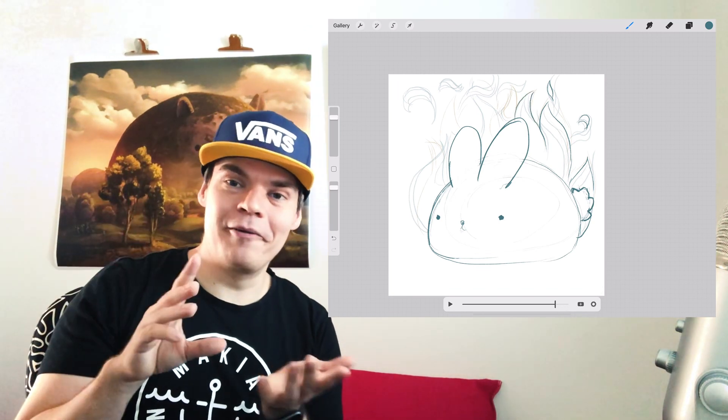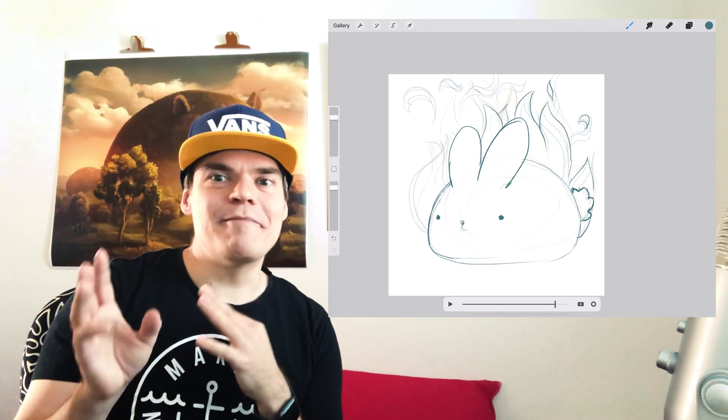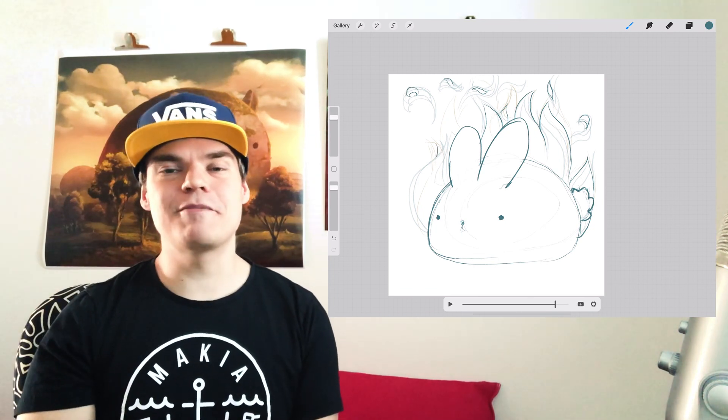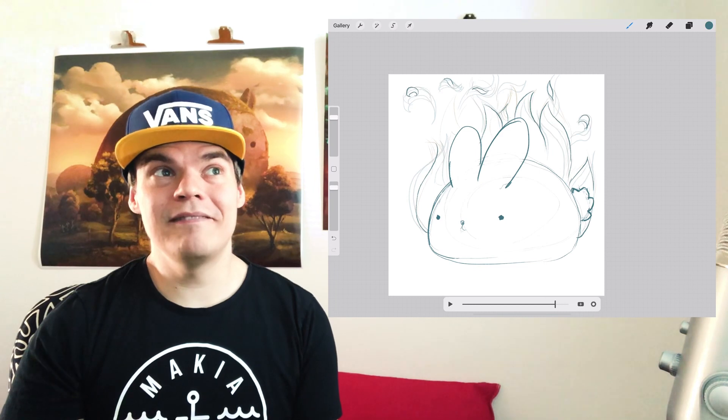...I would give advice: if you are trying to make something similar, just use the big blocky brush and block in that massive abstract shape if you're doing flames. Because having the line art there and then going through the same process again with a separate brush — to me it seems like a lot of wasted work.